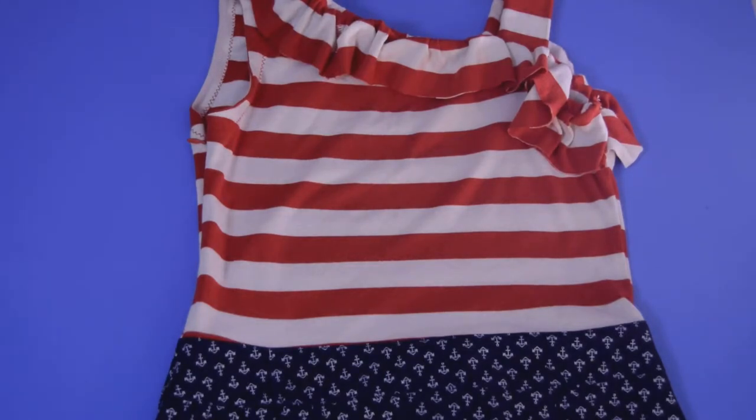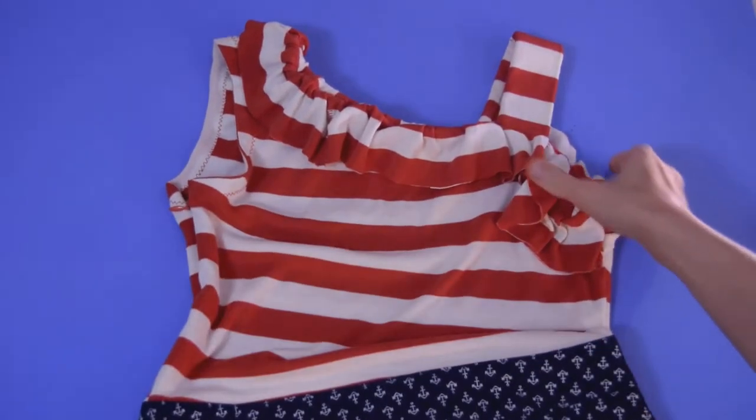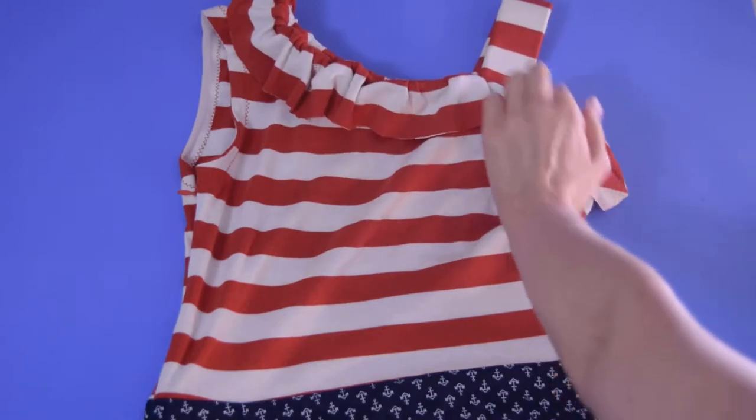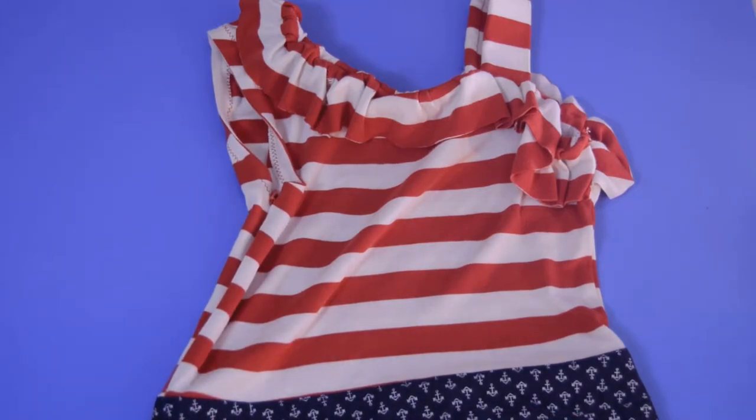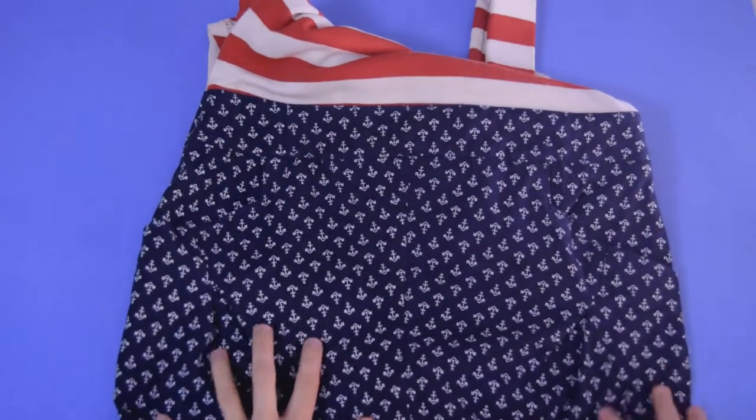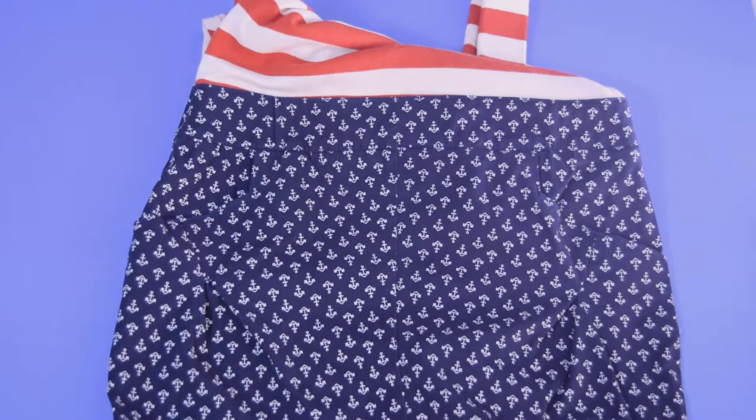It's Elizabeth Made This, and this is a 4th of July edition of Pattern Hacker. I'm going to show you how I made this dress — it's got a ruffle around the neck and a nice strap that covers everything. There's an invisible side zipper that goes down into the skirt. The top part is from a t-shirt and the bottom part of the skirt is a stretch woven fabric from a pair of pants I found in the thrift store — navy with a white anchor print, so it's rather nautical.